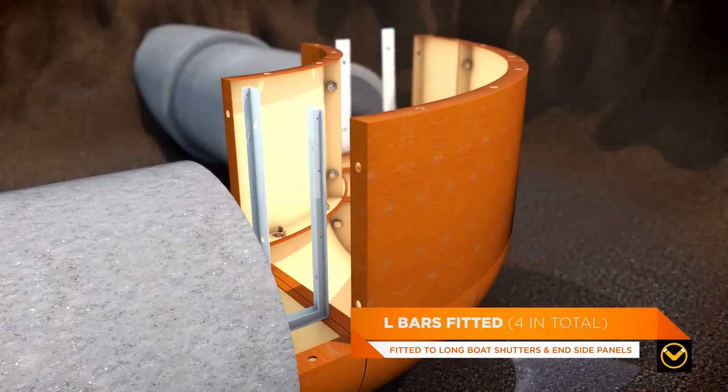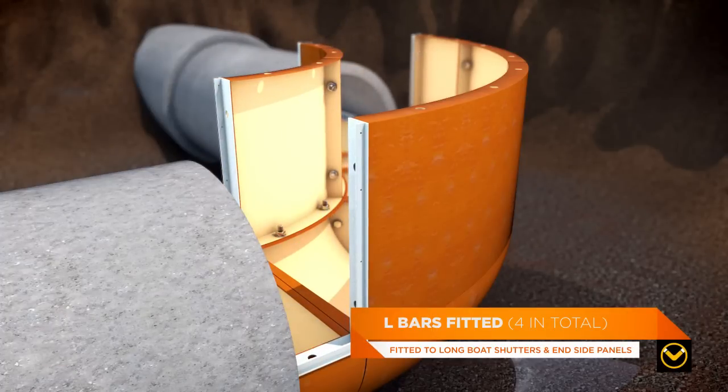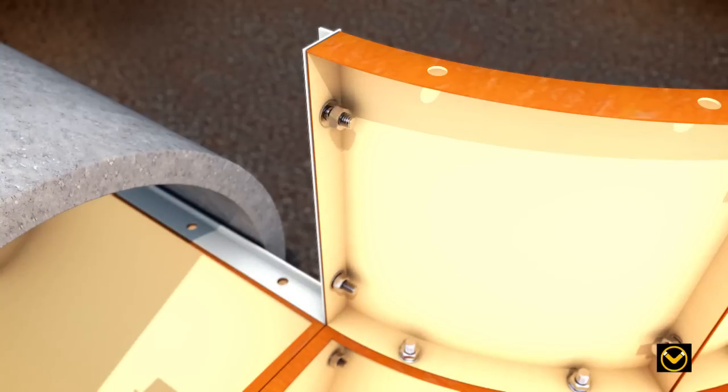Once all the vertical components are in place, L bars — 4 in total — are fitted to the longboat shutters and the end side panels.